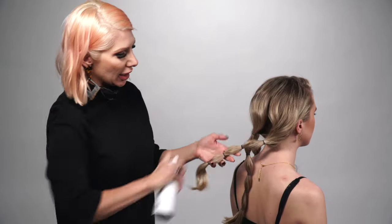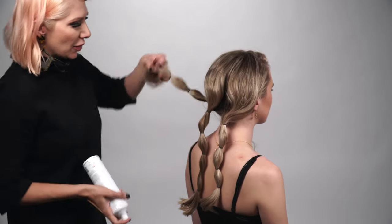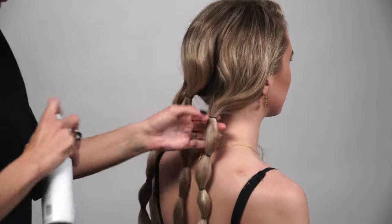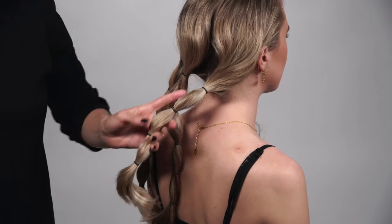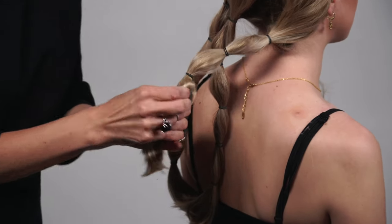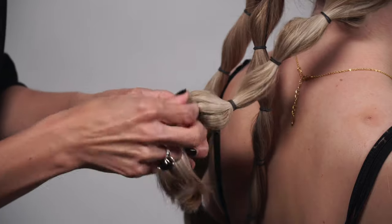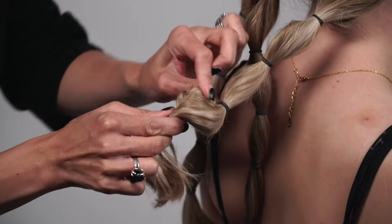Now we're going to take some Texture Air — this is a dry texturizing spray — and spray these little sections. Then we're going to create our bubbles. All we're going to do is simply pull the hair out and create kind of a big bubble, holding on to the hair elastic and then just pulling the hair through.